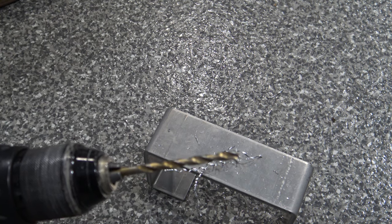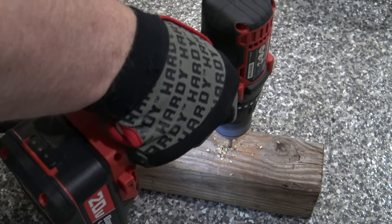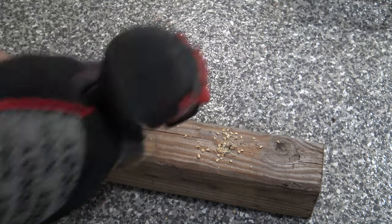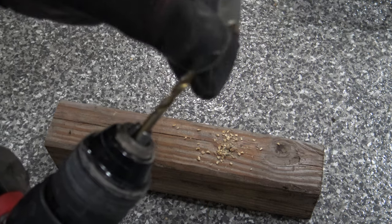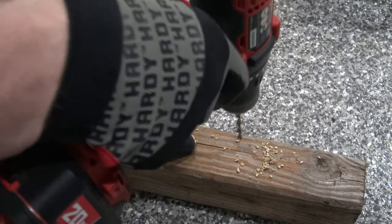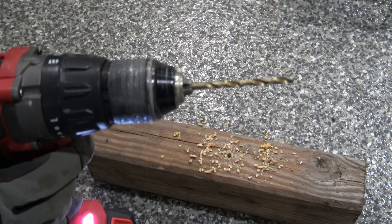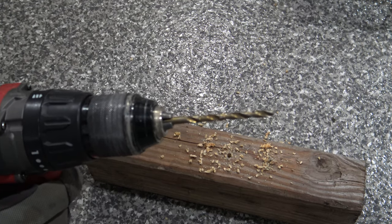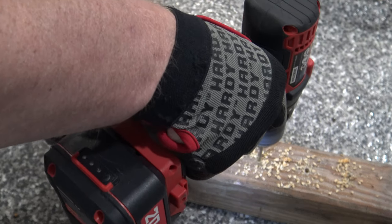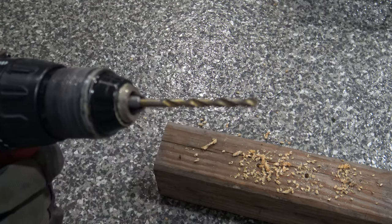Not too bad on aluminum, but I don't recommend it for steel. Now let's drill into that solid oak. You see how it stopped expelling the chips out of the oak? It's kind of caked in there and this bit is nice and hot. In order to avoid your drill bit getting hot on something thick like this, you're going to have to plunge the drill bit in and out. A real high quality drill bit you'll be able to drill right through and it will keep expelling all the chips. As you can see, as long as you kind of plunge drill, these drill bits work pretty good for thick wood.